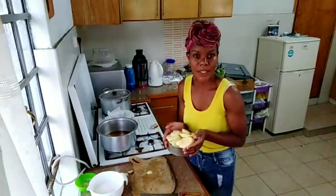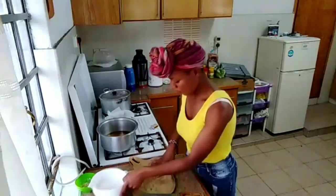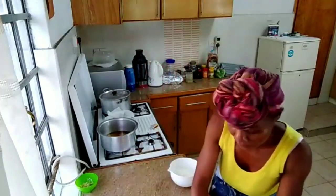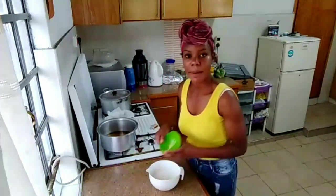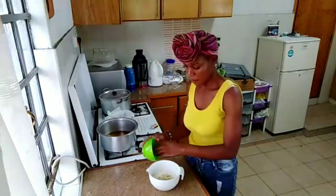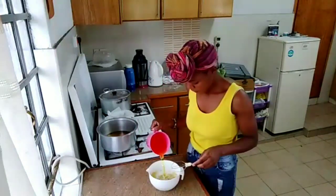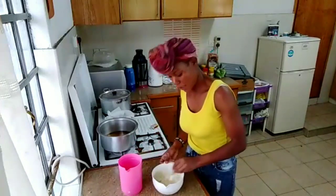After cutting my potatoes, I'm going to make my paste. With my gram flour, I'm going to add my garlic and ginger over here, then I'm going to put my water in and mix to make my paste.